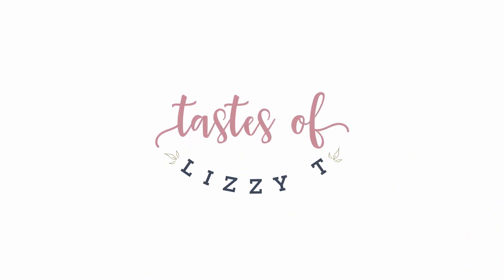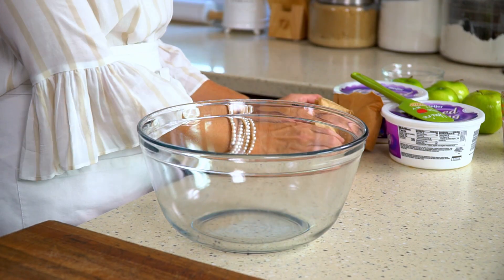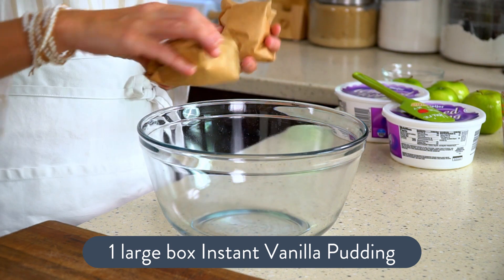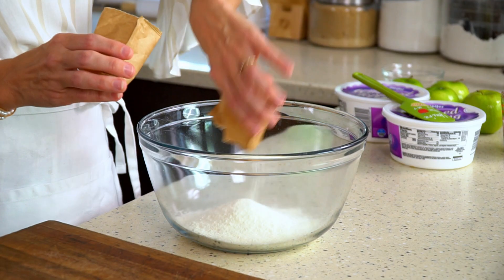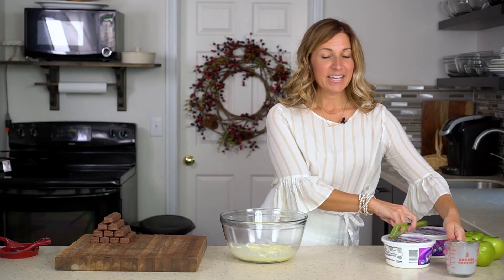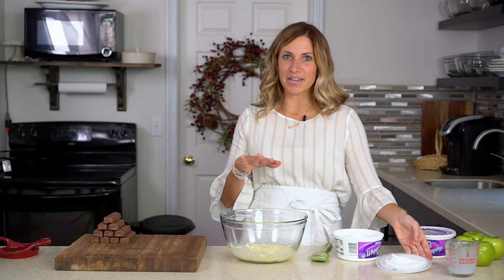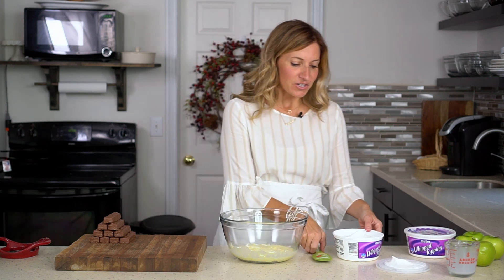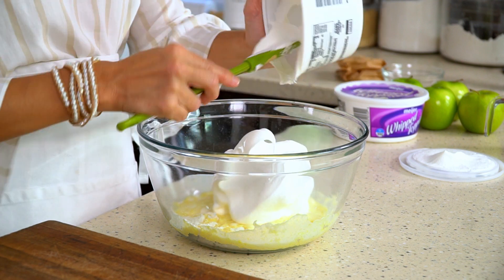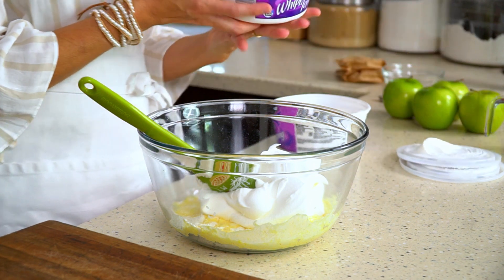This is a pretty quick and simple salad. You'll just need a large bowl. Add one large box of vanilla instant pudding, or two small ones, then add in half a cup of milk and 16 ounces of Cool Whip. If you'd like, you can whip some heavy cream and powdered sugar together to make your own homemade whipped cream, but to keep it quick and easy today we're just going to use store-bought whipped cream.